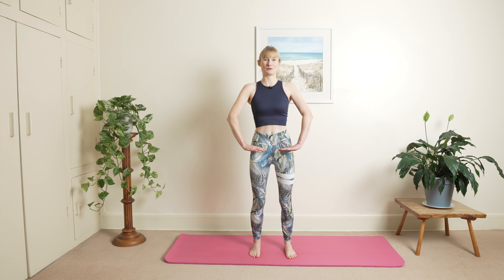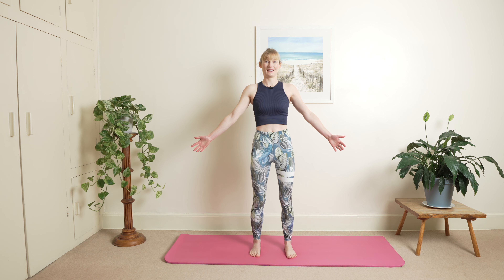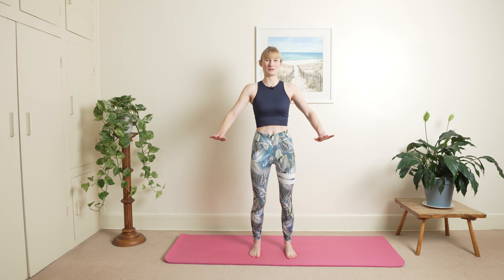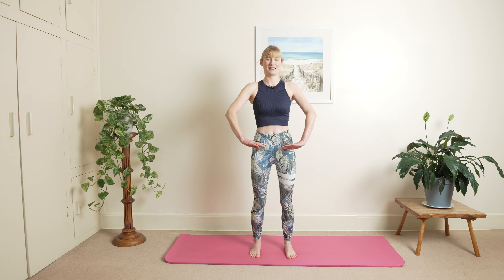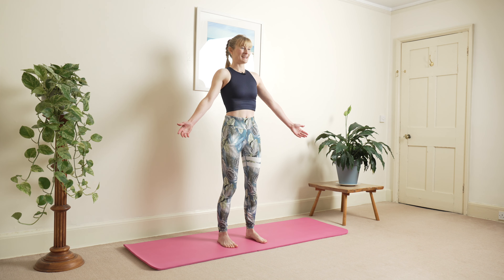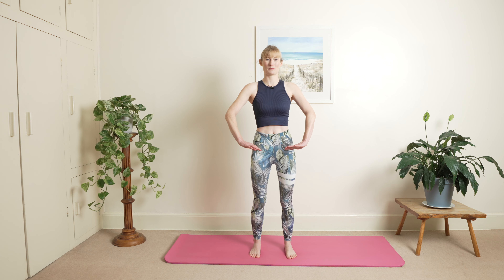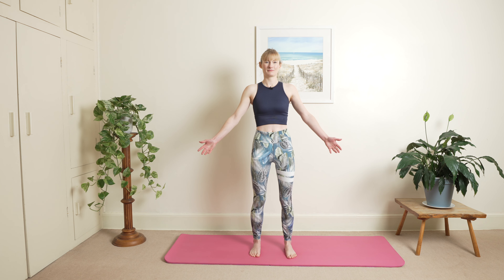We're going to bring the balance point slightly forwards onto the balls of our feet without scrunching our toes. Shoulders nice and relaxed. Inhale — we're going to inhale, rock back, open up our hands in your peripheral vision, and exhale balance point forwards. Inhale opening up and exhale balance point forwards, and then one more inhale and exhale.